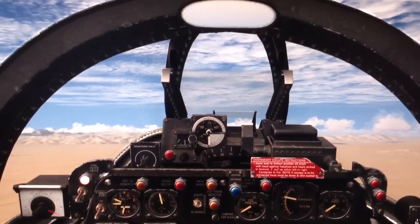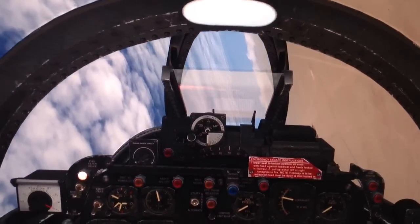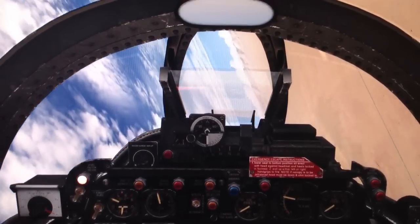Hey guys, we're in the F86 Sabre by Milviz. I'm going to show you what to do if you experience an engine flame out. One way to get an engine flame out is to do a negative G maneuver for an extended period of time. It's pretty unorthodox, but this is how we get one.